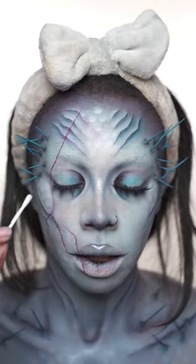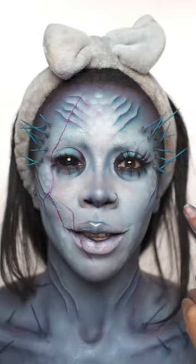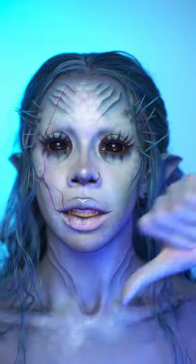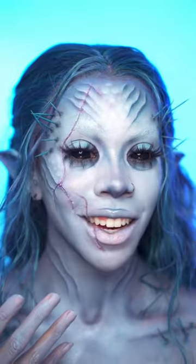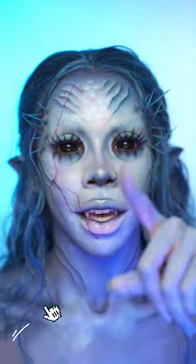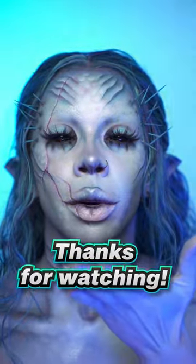Oh my goodness guys, I just spent like five hours trying to put this contact lens in. Now I need to do the other eye — so who's ready to see the end result? Ta-da! Here's the end result. Is this creepy or cool? Wait a minute, I just realized I look like a shark — comment a shark emoji if you think I look like a shark. If you love this look as much as I do, hit the like button and subscribe to my channel if you haven't already. Thanks for watching, bye guys!